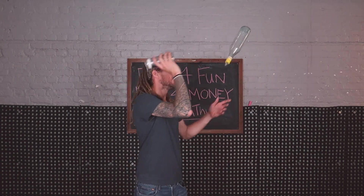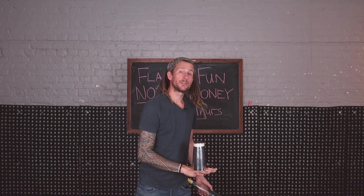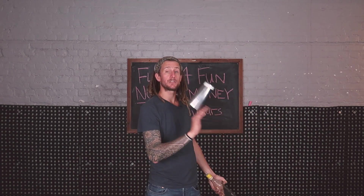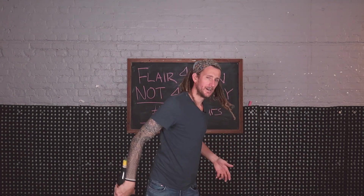And then: flip, throw, snatch. Then try and put the two together. You want to make sure that the bottle is going nice and high so you have time to flip that tin like this.